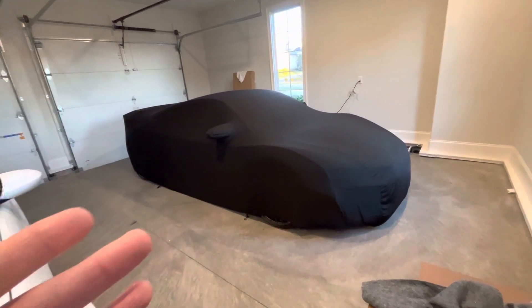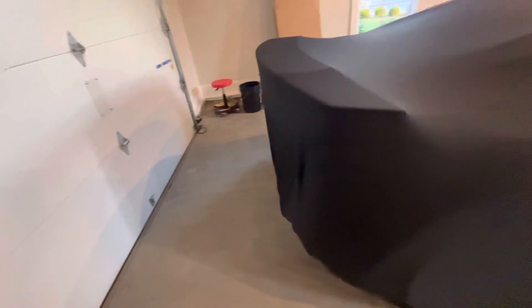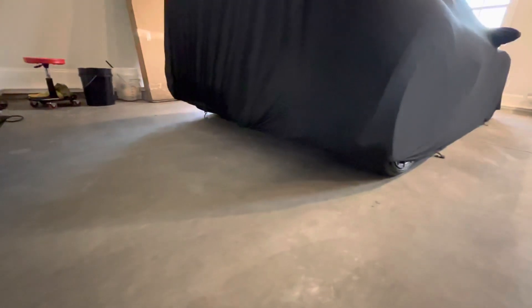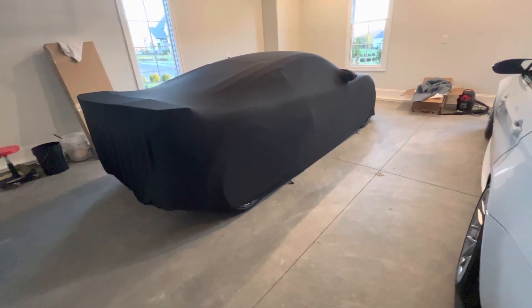It was $120 and it fits great. Even the side mirrors are covered pretty well. Overall, it's not like a super tight fit, but it comes around the back with plenty of extra give. I'll probably cut these hooks off — I don't really see why I'd need them.